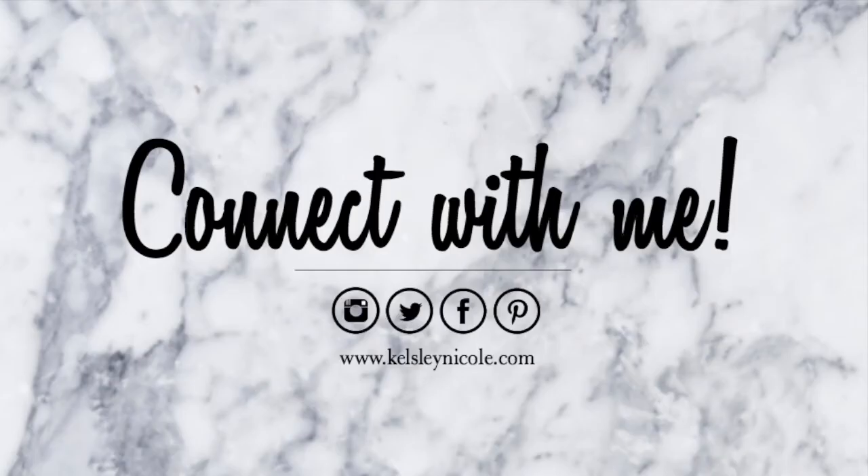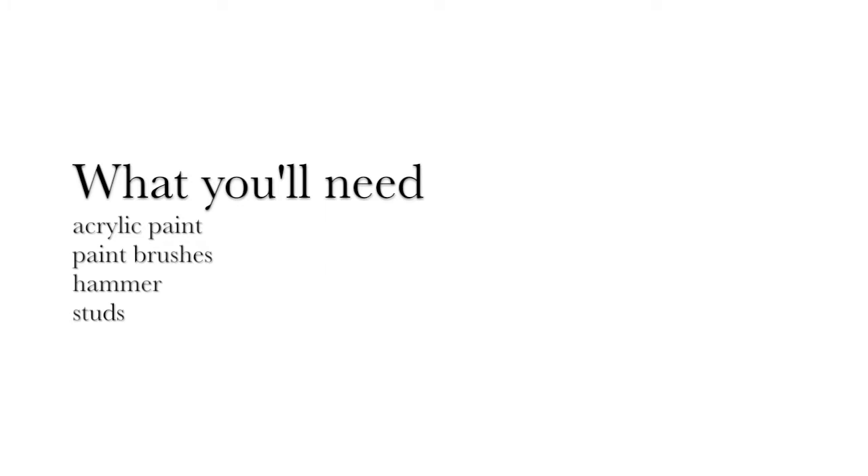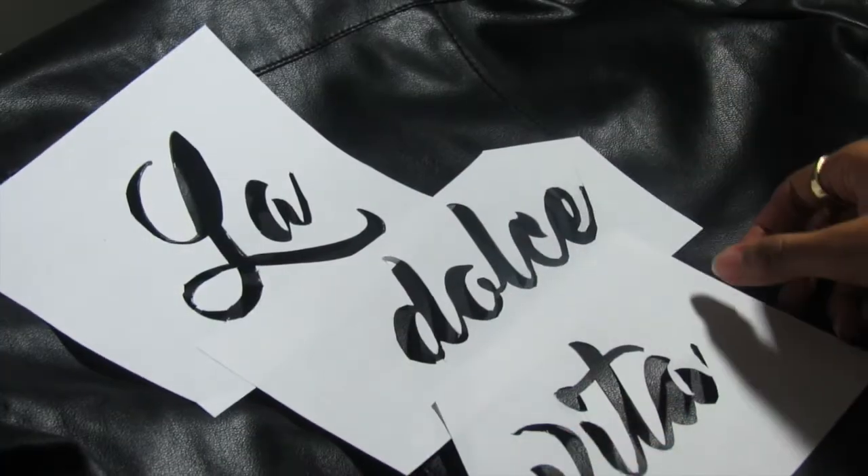Hello everybody and happy Friday. Thank you so much for stopping by for this DIY video, let's just go ahead and jump right in. So what you're gonna need for this project is acrylic paint, paintbrushes, hammer and some studs.